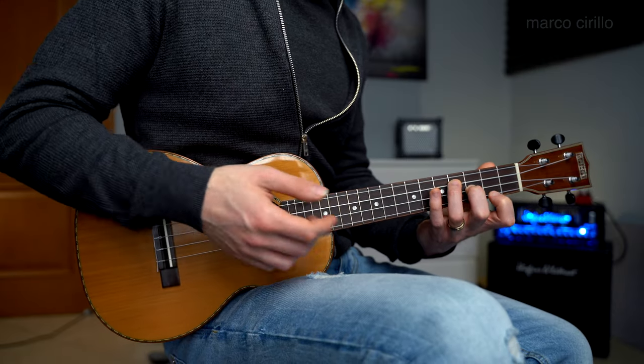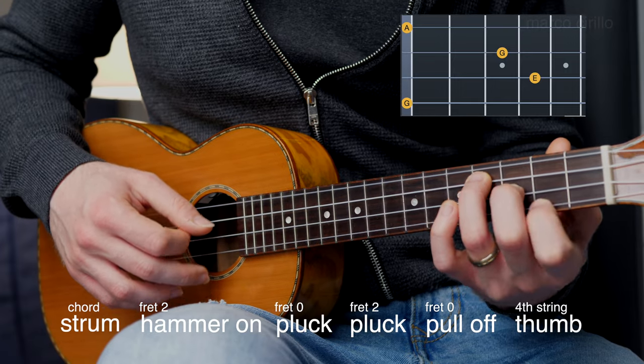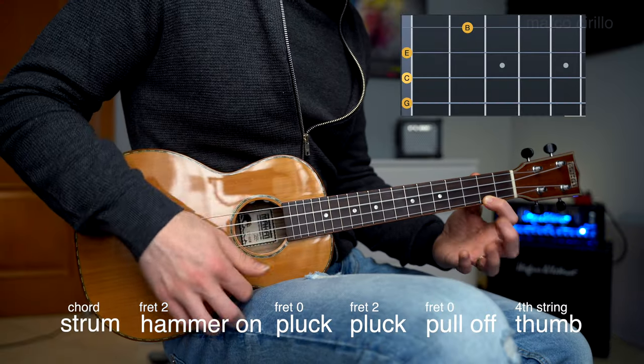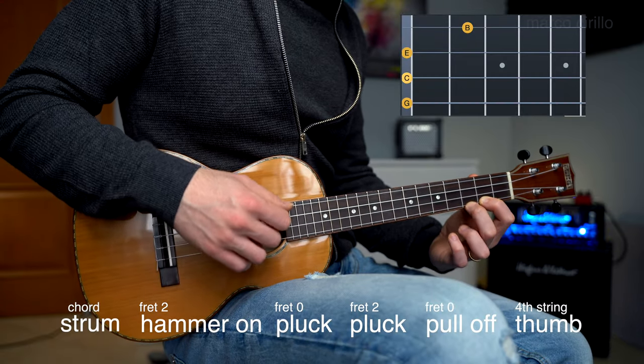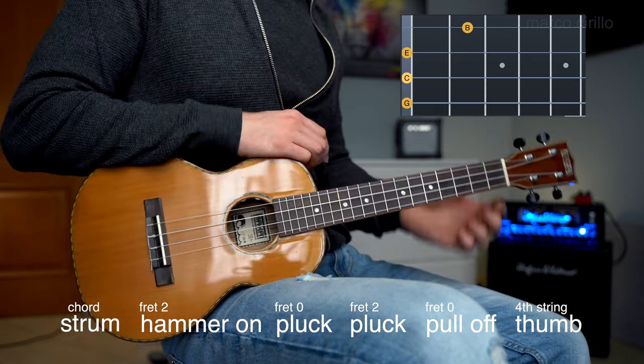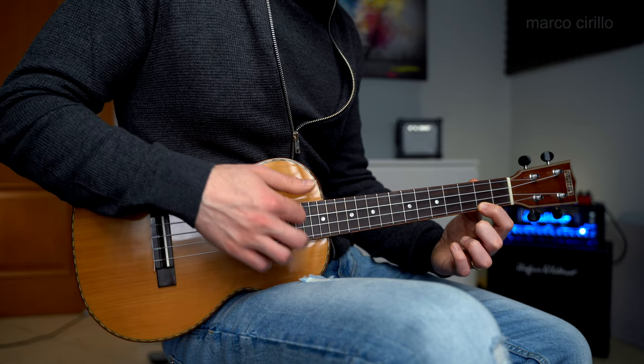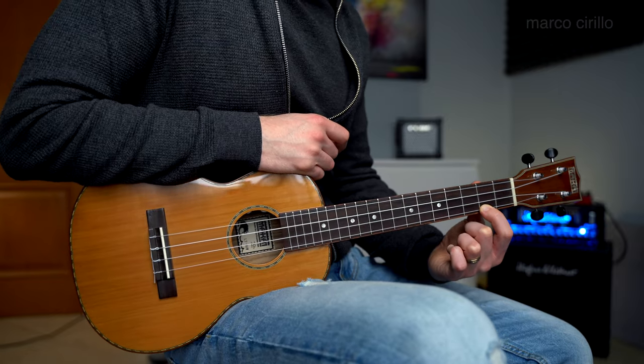The third chord is the E minor chord — probably the easiest — because the hammer-on and pull-off is done with the first finger. The last chord is C major, played with the melody on frets two and three — the easiest because we mainly play open strings. On C major the melody is slightly different: it's basically the same thing three times, and the fourth time we just play the first string at fret two, then let it ring out.